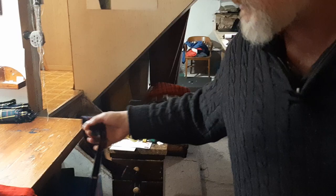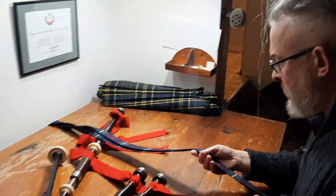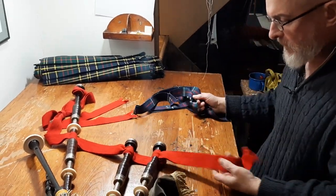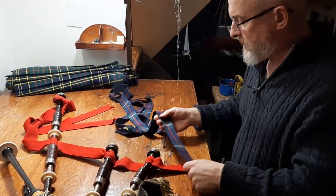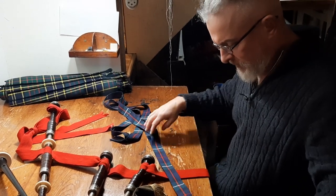Now I'm just going to show how to mount these things, because bagpipe drone ribbons used to be — people just left them on all the time, which is what I've done with my pipes. I was going for a bit of a retro look and just sewed them on. But these days it changes with the order of dress: if you're full dress, you're wearing the ribbons; if you're not in full dress, the ribbons come off.